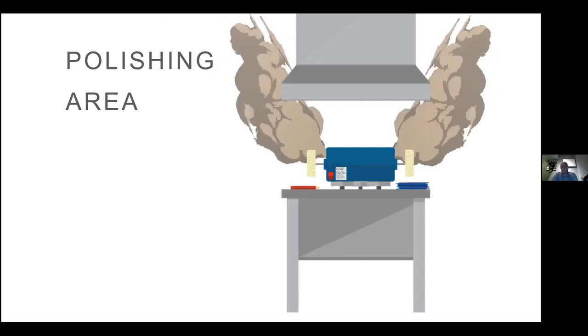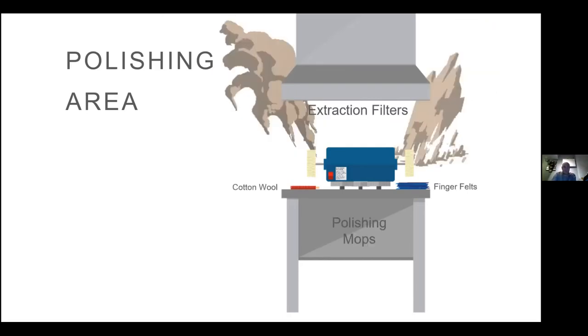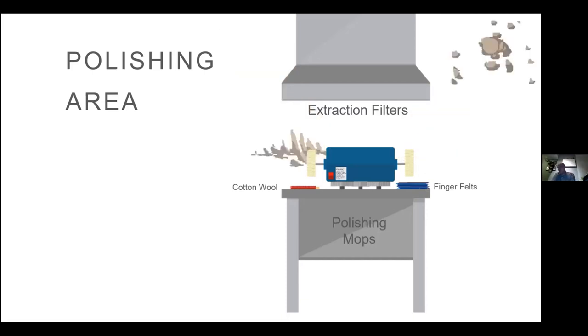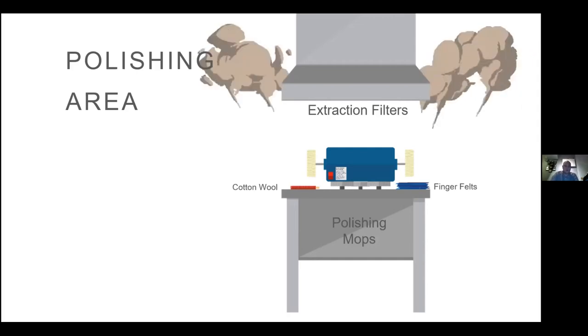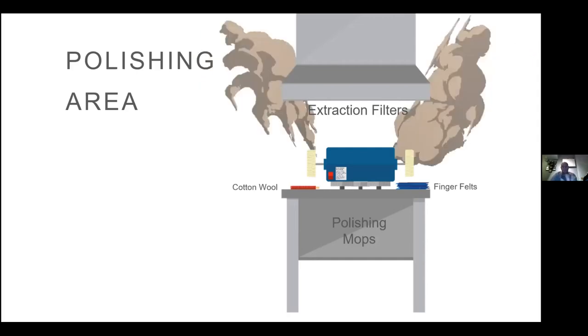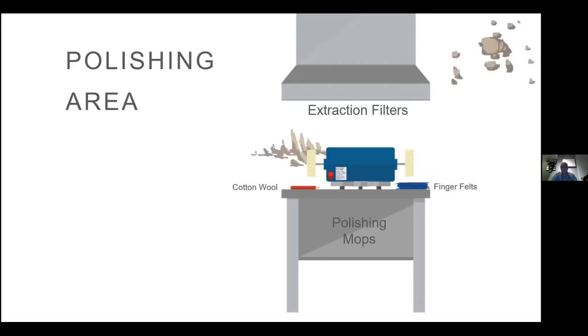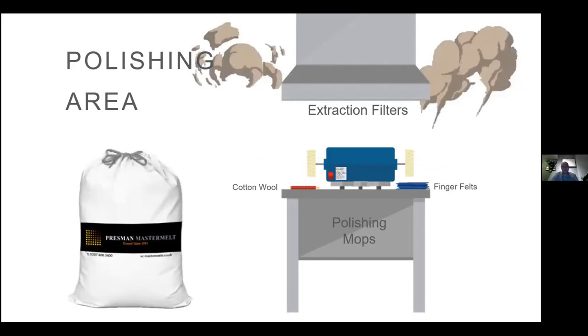Your polishing mops, extraction filters, finger felts, and any cotton wool you use to wipe things down — throw all of that into the sweeps bag.